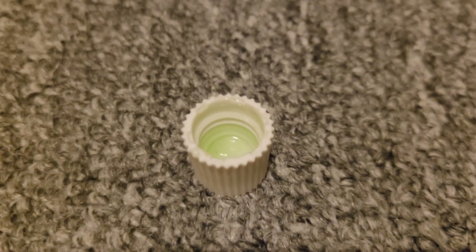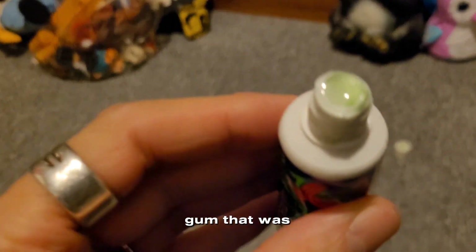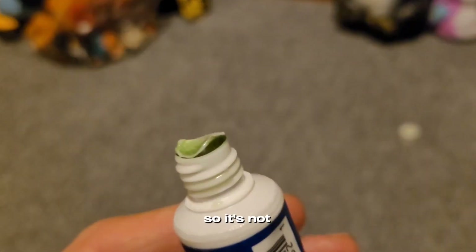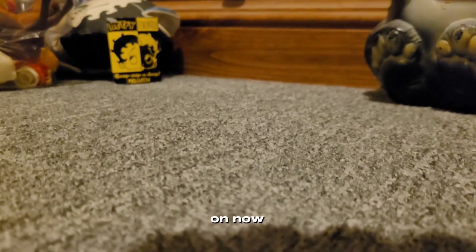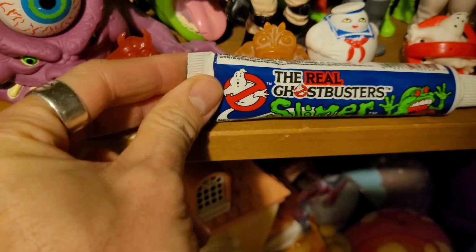There's the cap. It's like a gooey green gum that was in there — or that is in there, it's still in there. The seal broke so it's not completely sealed anymore, but that is the gum guys. Pretty funky, and a little gross right now because it's from the 80s. But anyways, I just wanted to show you that. I'm putting the lid back on — there we go. Slimer Gum, very cool. Let's put it back in the case, back up here with the rest of the Ghostbusters stuff.